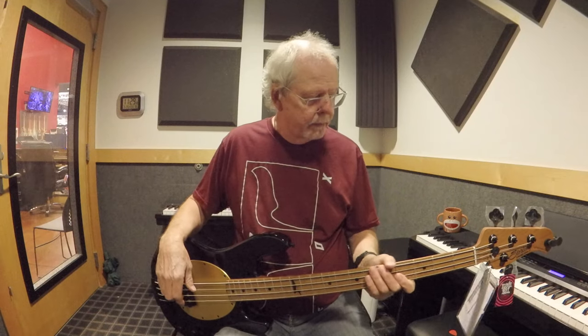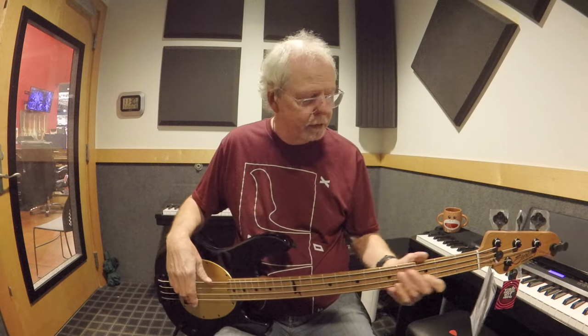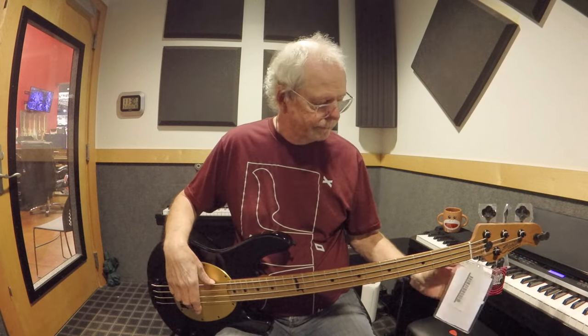One thing I don't like about this bass — it's a little over nine pounds, somewhere in the nine-point-two to nine-point-five range. I prefer basses no heavier than eight and a half pounds. But if the weight doesn't bother you, this is an awesome instrument, especially at the price — you can get this for $650. It's a screaming bargain.